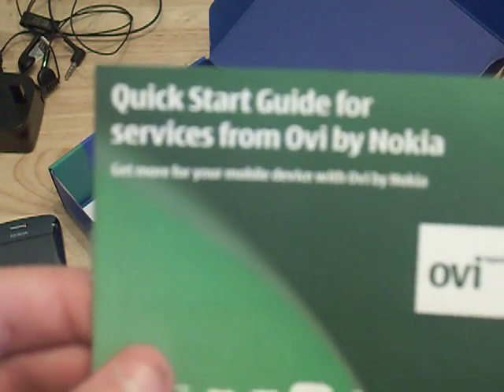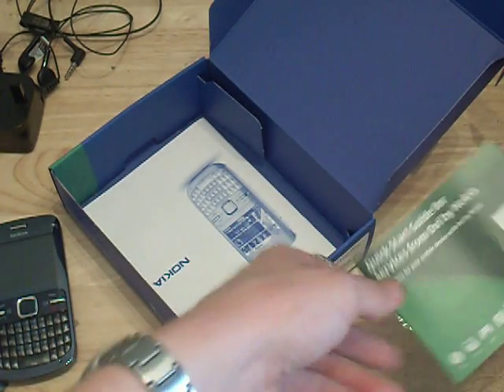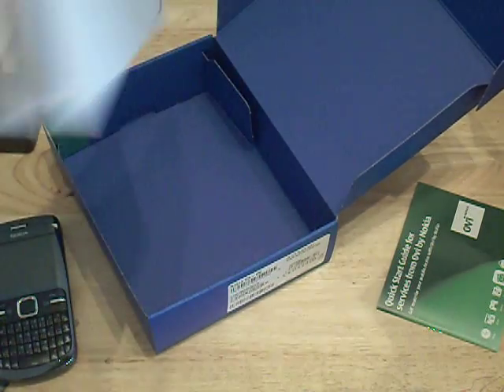Something about Ovi — it's a quick start guide for services from Ovi by Nokia. Doesn't seem too bad, pretty light reading and it's in colour. And here is the big old black and white manual that no one's ever actually going to read, so I'll chop it to the side.